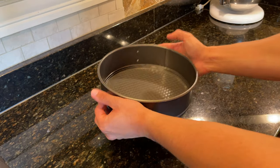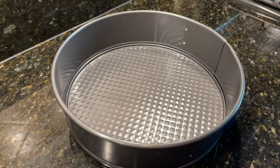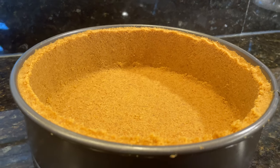Before we get started, all ingredient amounts in this video are going to be for a 9 inch pan, but in the description I'll include amounts for 10 inch and 8 inch pans as well. Alright with that out of the way, let's get started with our graham cracker crust.